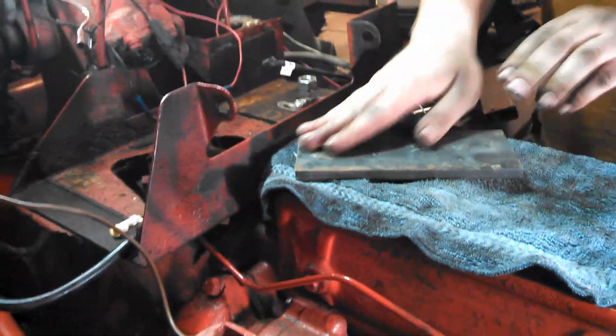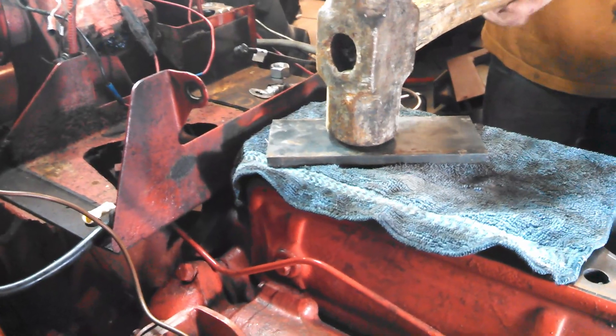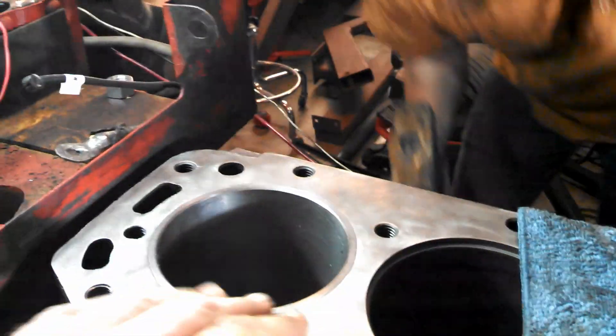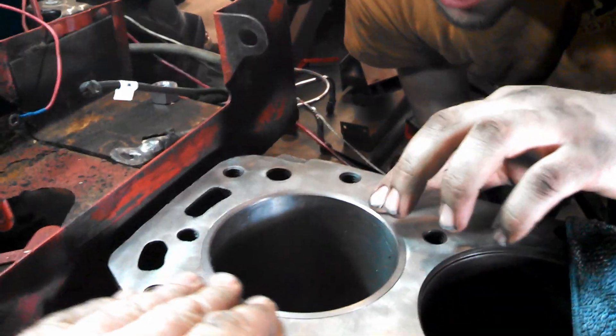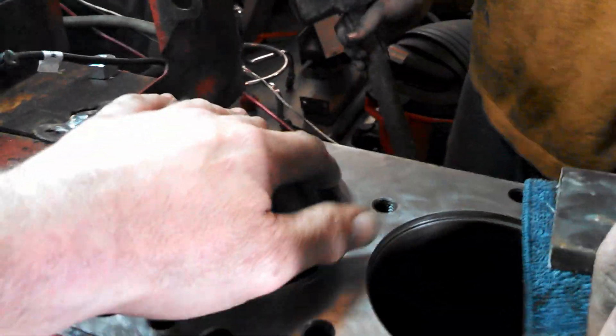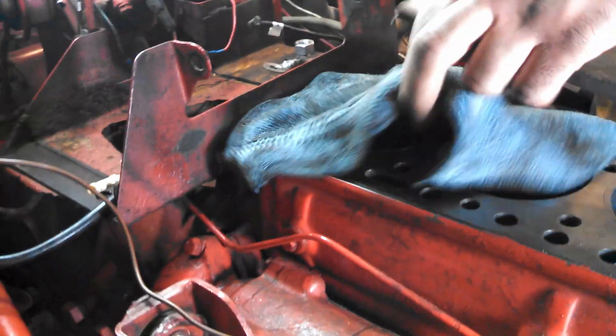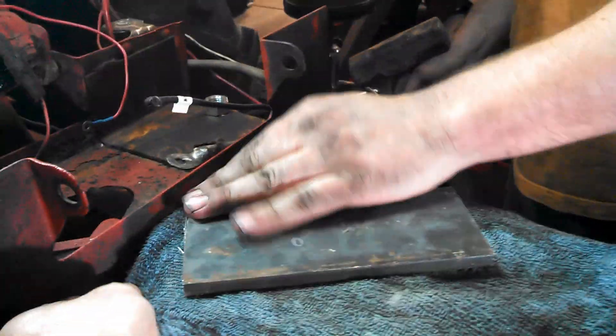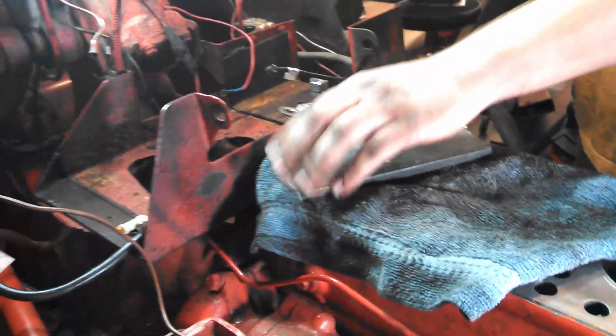Remember kids, don't try this at home — this is not the greatest thing. You don't have to hit it really hard. Yeah, a little bit over here — there is just a hair. Get that smooth under there. All right.